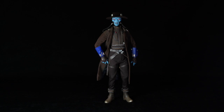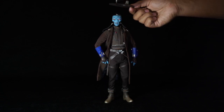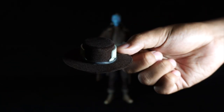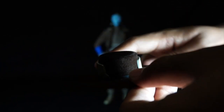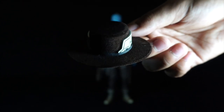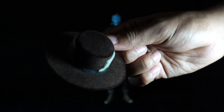Here we have Cad Bane the bounty hunter. Before we zoom in to examine the figure, let's take a look at one accessory that gives him that cowboy look — the hat. There are a lot of collectors out there that complain about the material being too soft and feeling cheap, but I honestly don't mind it. It is a soft felt fabric material, dark brown in color, with khaki color adornments on each side of the trim. The brim will bend easily so be careful when posing. The band is black pleather and is very thin.